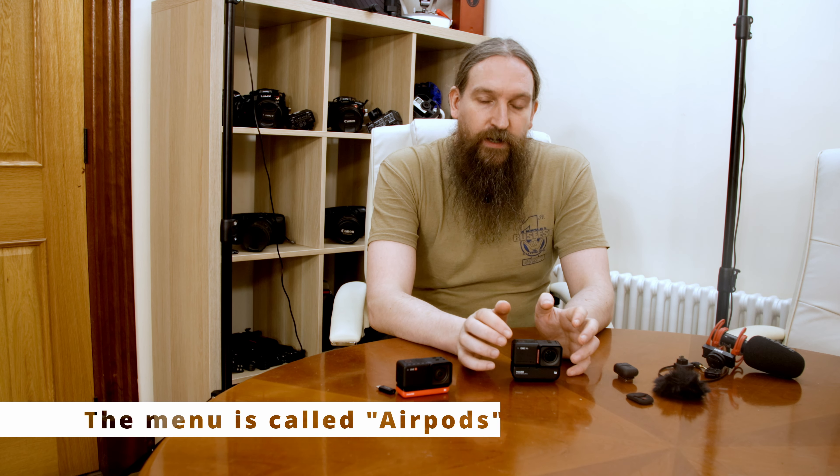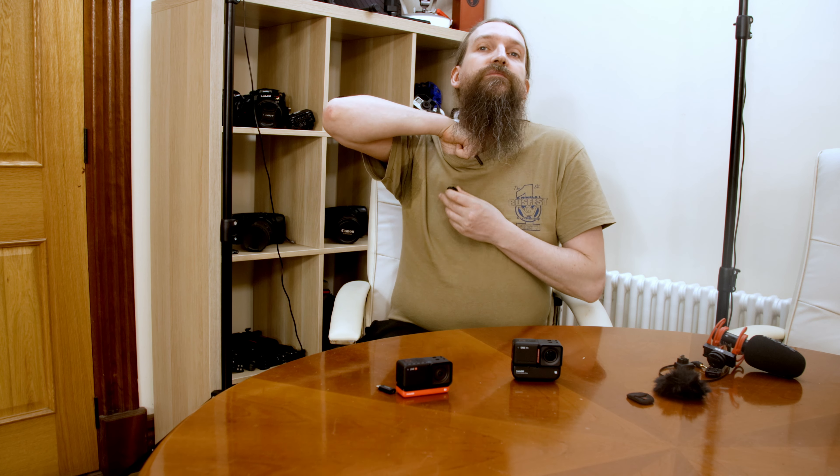Now with everything closed and protected again — what is special with the Insta360 cameras is that they actually support Bluetooth earbuds. While that menu is called 'earbuds,' it applies to all Bluetooth devices with a headset profile. There's a product called the InstaMIC — this little microphone here — and it is fully waterproof. It comes with different little mounts, has its own battery, and all you do is clip it on with the magnetic mount. It will connect via Bluetooth with your Insta360 ONE RS.